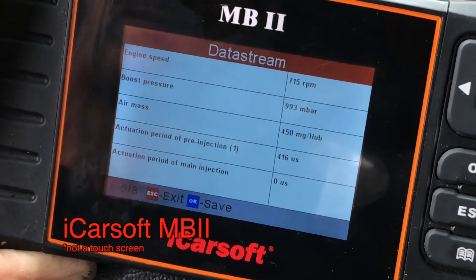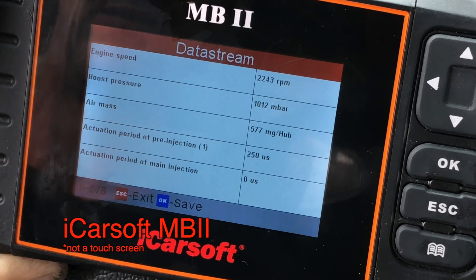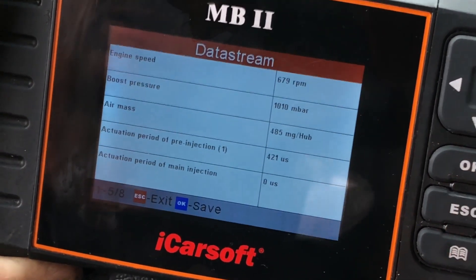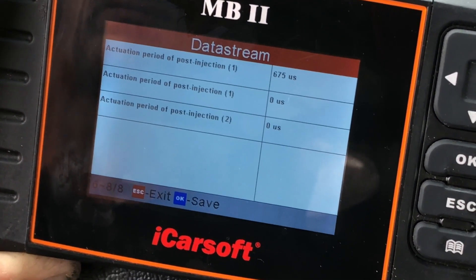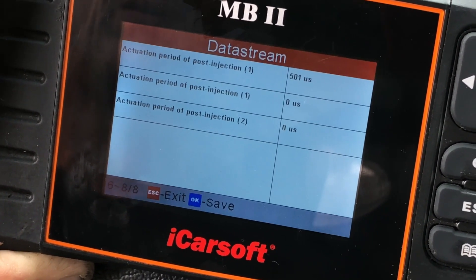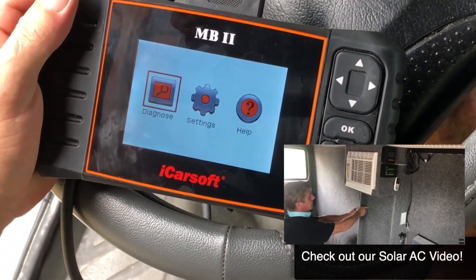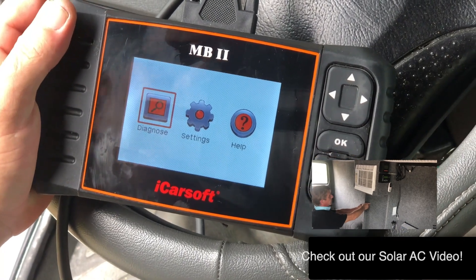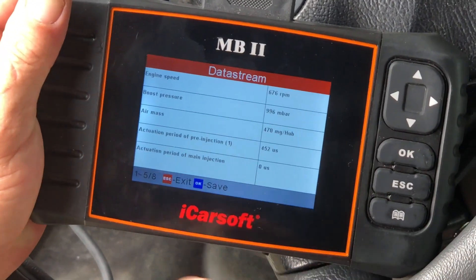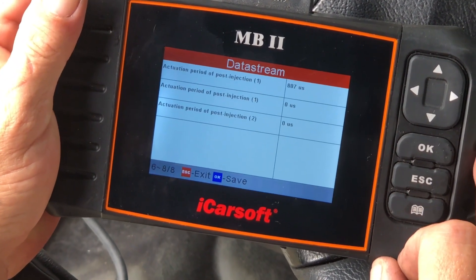A little more specifics regarding fuel injection — actuation period of main injection: zero. Interesting. There's pre-injection and post-injection on the next page. Main injection is important, and here is post-injection. We compared to another van — the air-conditioned van with a windshield guard and complete shaded cover — no main injection there either. Looks the same.